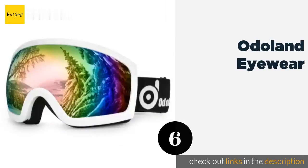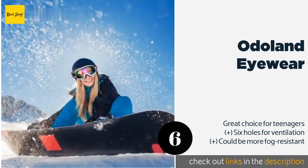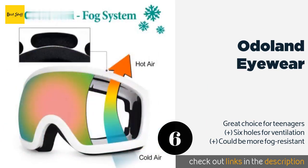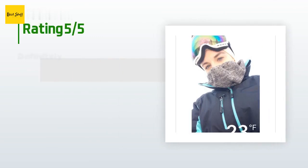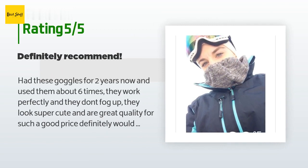The next product is the Odoland Eyewear. A medium-sized option designed for use with or without a helmet, the Odoland incorporates a soft sponge material that makes them comfortable to wear with glasses. They're versatile, lightweight, and easy to travel with. The price is around $12 — check out the product link in the YouTube description below. The average rating is 4.5 stars with more than 667 customer reviews. A customer said: Had these goggles for two years and used them about six times. They work perfectly, don't fog up, look super cute, and are great quality for the price. Definitely would recommend — I got a pair for me and my boyfriend and we both love them.